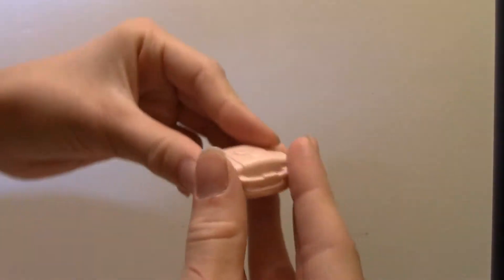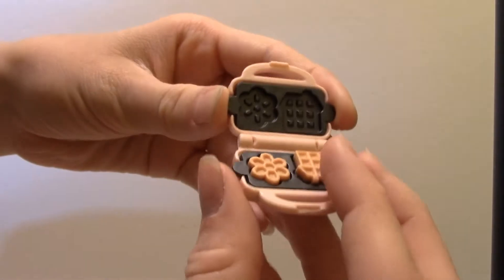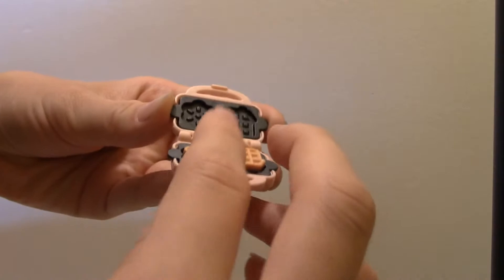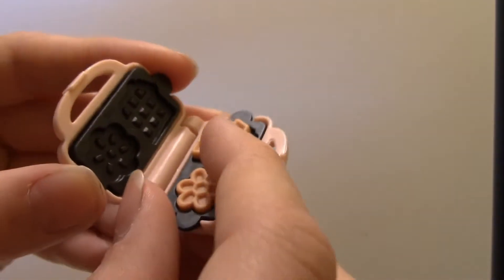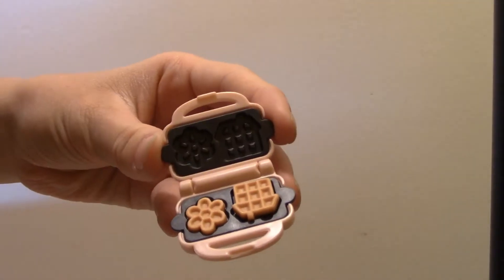The first thing we can put on the island is this waffle maker. It has two donuts on the top, and inside are the waffles and the interchangeable waffle plates. It has a house waffle and a flower waffle, and they're really cute. I like this one.